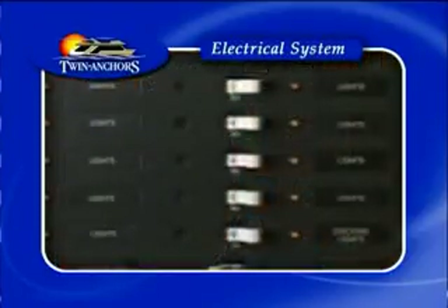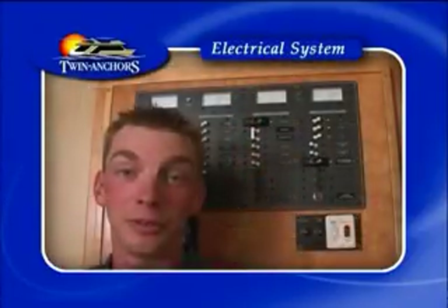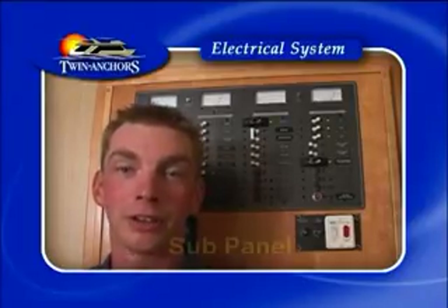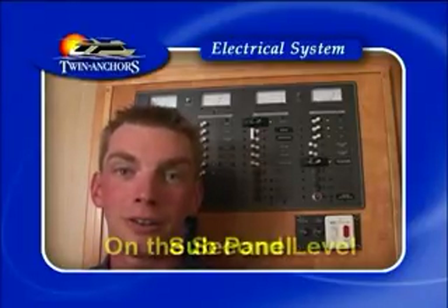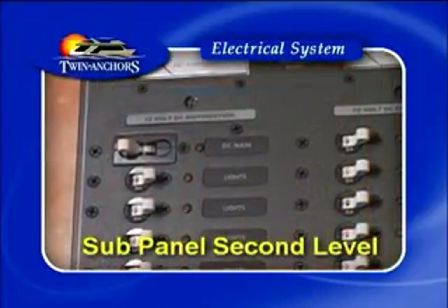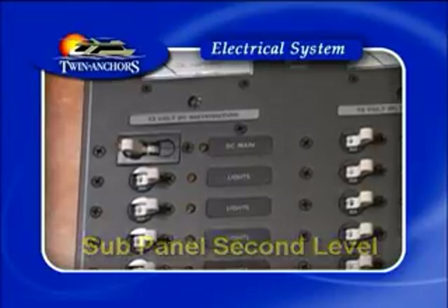Now a quick look at the sub-panel on deck two. The main breaker panel on level one will run anything on the first level. The sub-panel on the second level will run the second and third decks, and operates similarly to the one on the first level.